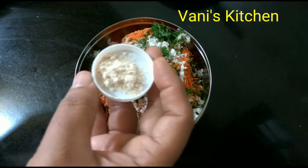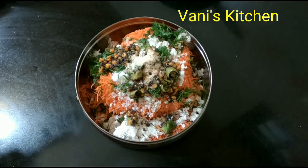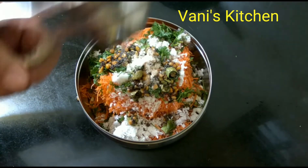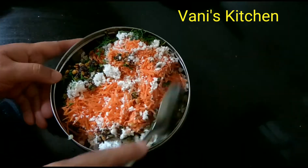Add a quarter teaspoon of hing, or asafoetida. Last but not the least, add lemon juice as well. Mix it well.